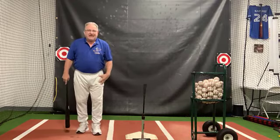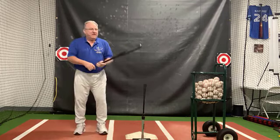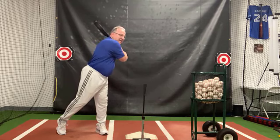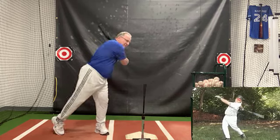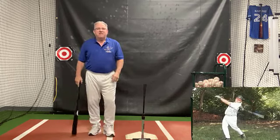You will feel the leg drive. You will feel that you are stretched and loaded behind the leg so that the leg becomes the driver when you snap and tilt. This is a very important feeling within the high level pattern.